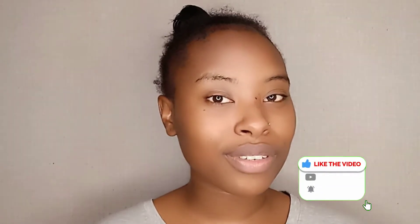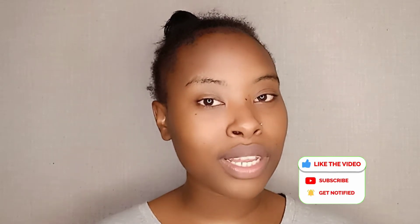Hi guys, welcome back to my channel. My name is Reggie for those who are new here. For my returning subscribers, thank you so so much. I'm a bit low — I'm not feeling so well but I'm trying hard to create new content. I thought today I'd be a little creative, so I'm going to be doing The Nun makeup.